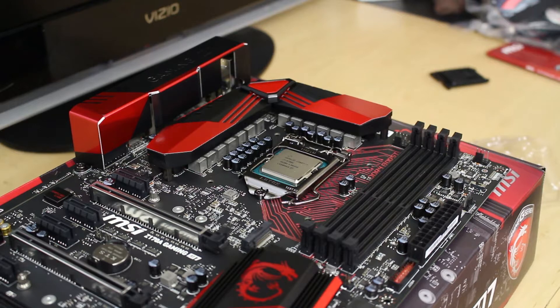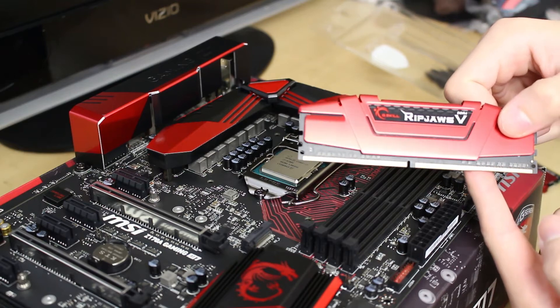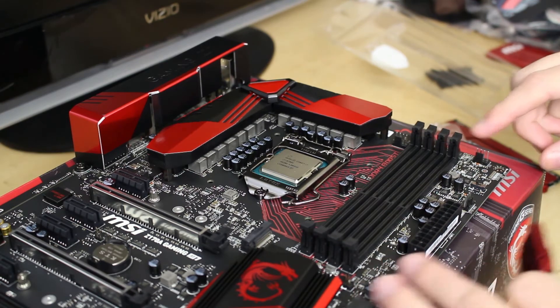For installing RAM, it's also very easy. Here we have Ripjaws V series DDR4 memory, because the Skylake series CPUs support DDR4 as well as this motherboard.